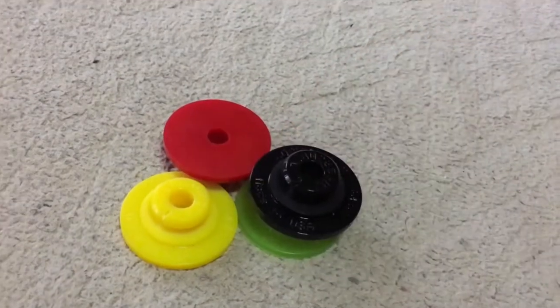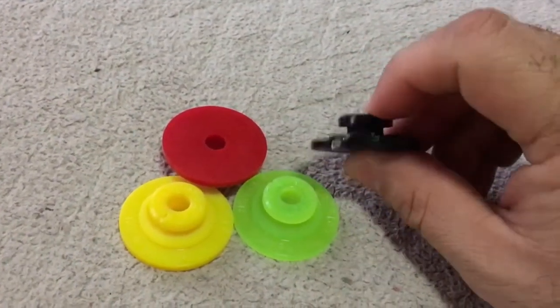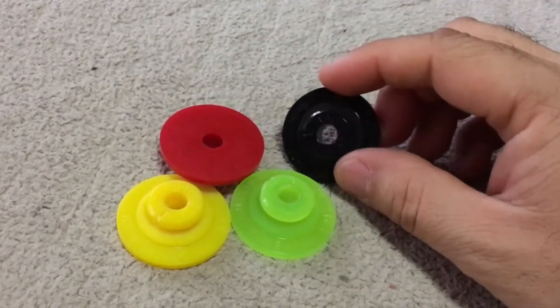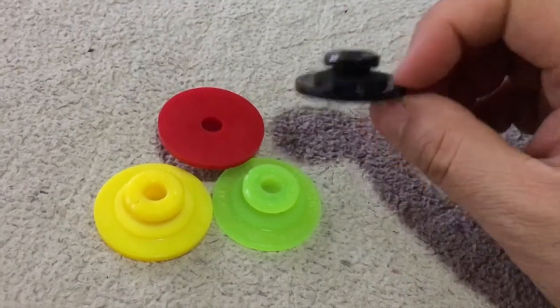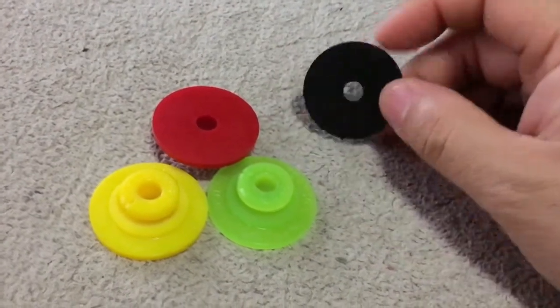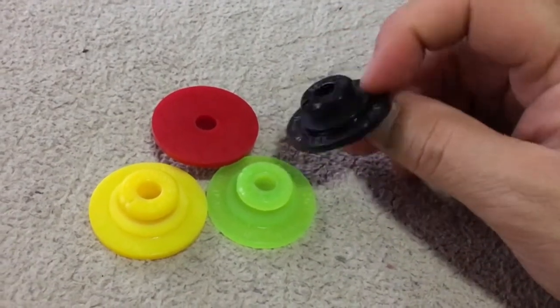It's pretty much low profile and you won't really notice it much when it's on your cymbal. You leave this on your cymbal — you don't take it off, you pack it away with it. It also fits eight millimeter and six millimeter stands.